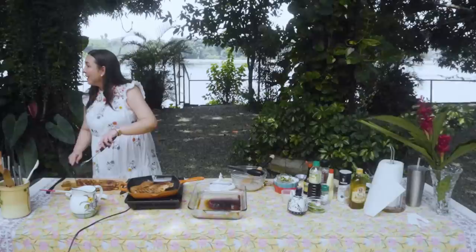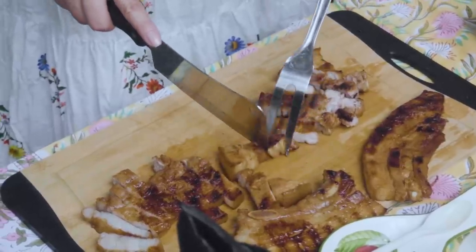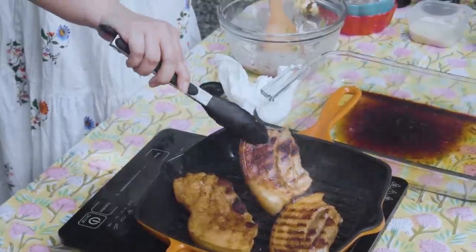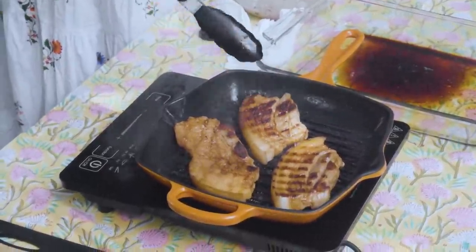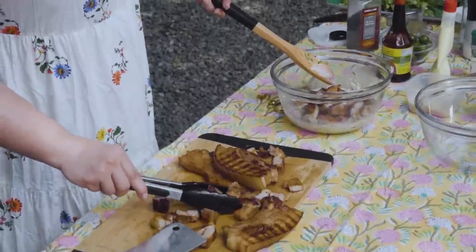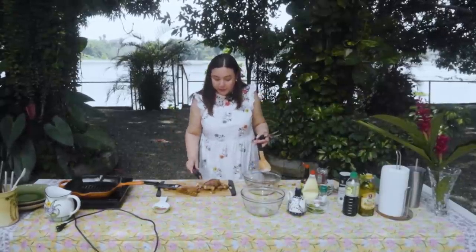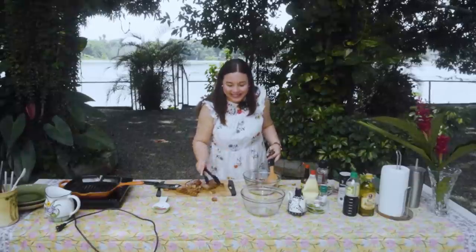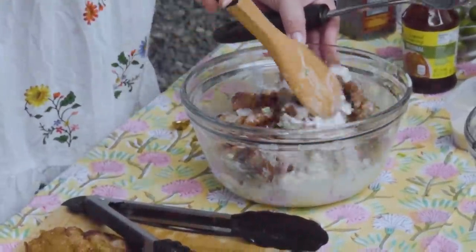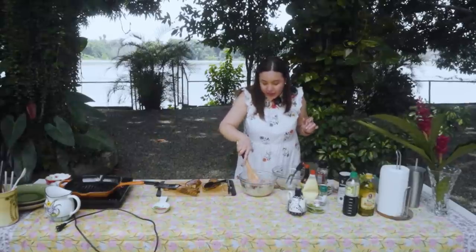So ready na - rice! Everything sabay-sabay kakain. Kumakain ba kayo ng dinakdakan? Galit na galit siya. Tumatalsik! So ang gagawin ko, imi-mix ko na to. Nilalagay na natin yung ating mainit na mainit na grilled liyempo sa ating sauce ng dinakdakan. Tingnan natin kung enough. Pag-ahaluin natin. Enough lang siya. There you go. I think enough na yan for this.